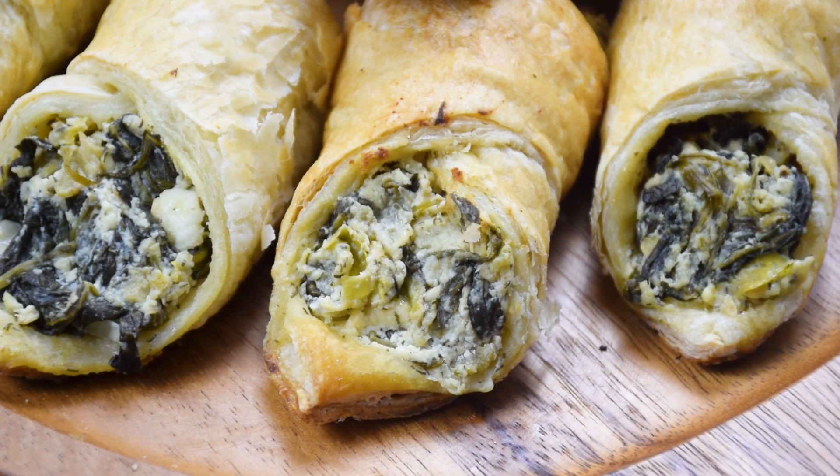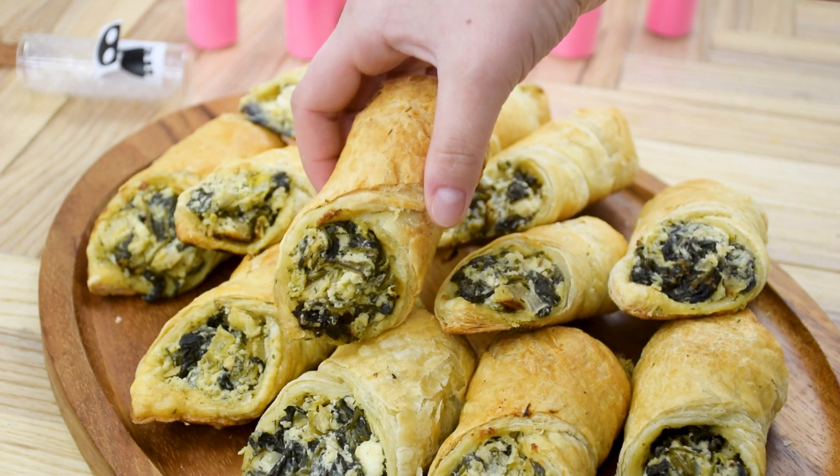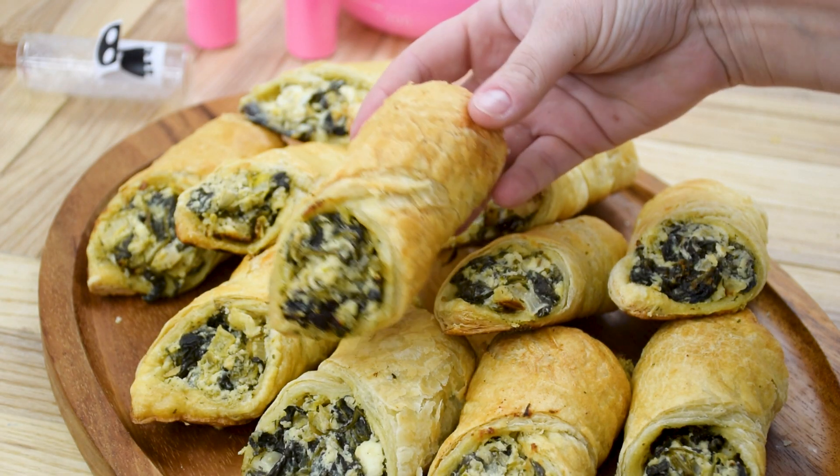Today we're making Krunk's Spinach Puffs from the Emperor's New Groove. Packed with cheesy spinach and wrapped in a flaky puff pastry, these puffs may not turn you into a llama, but they will certainly help you find your groove.